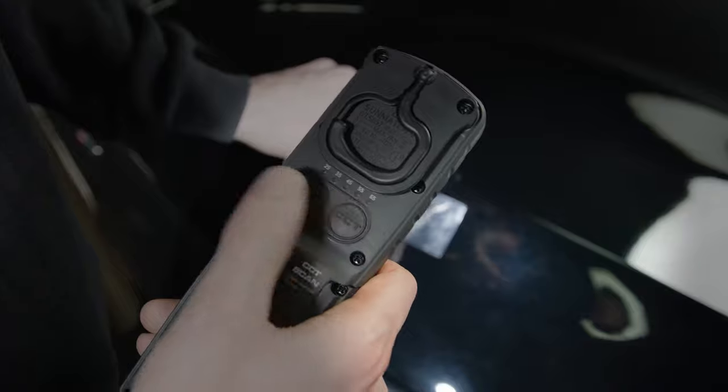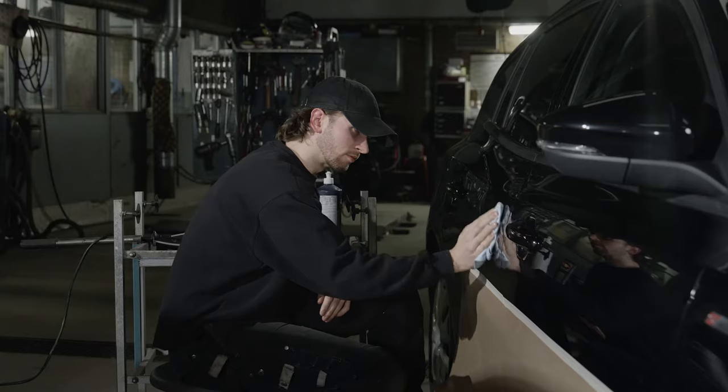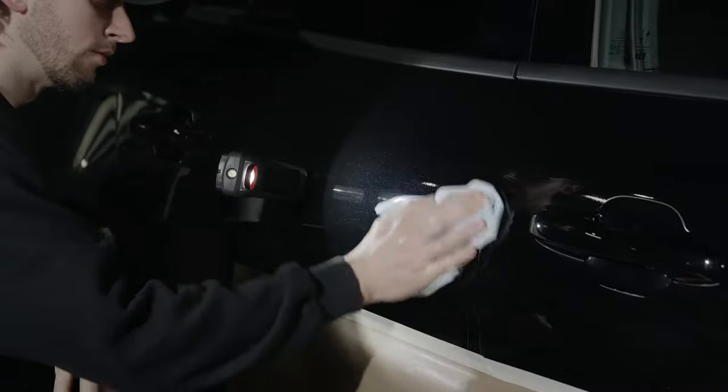Correct color match reduces the rate of time-consuming and costly rework. The range includes two handheld work lights with belt clip, always ready at hand for quality check between prep zone operations.